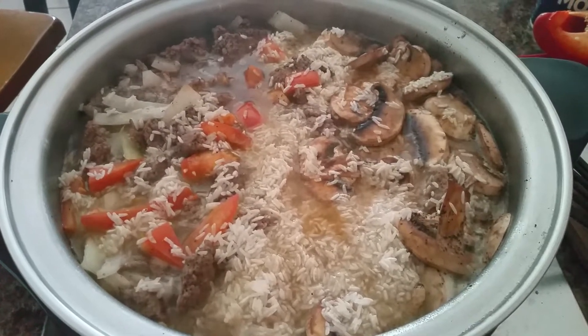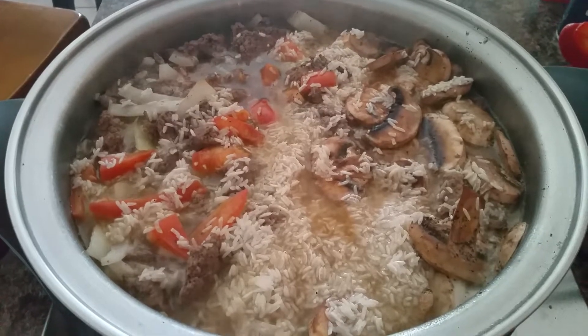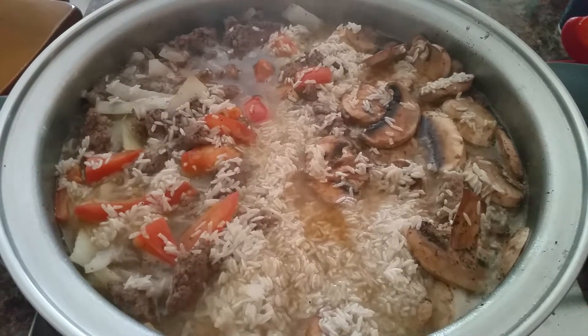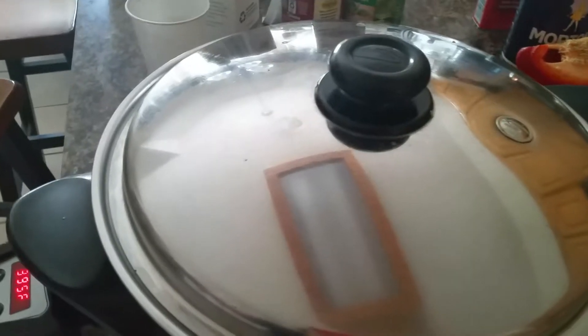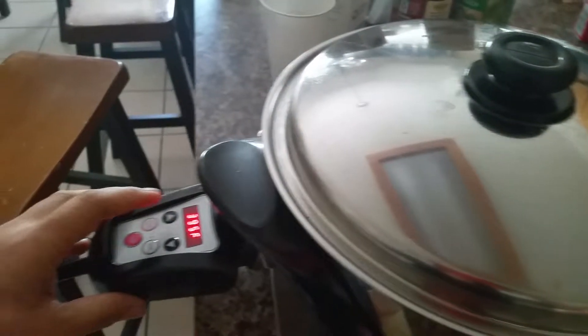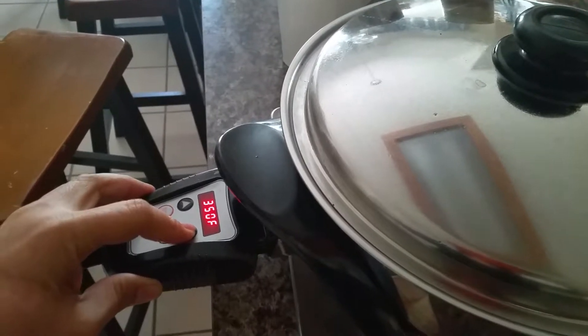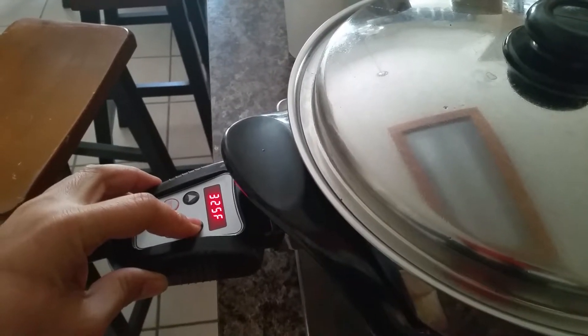I decided that instead of just cooking a burger with a mushroom, I'm gonna put some rice and see how it is. I can't make out the temperature right now, so I close the lid and then I'm gonna slow down my skillet temperature to let's say 250 and see how it is.